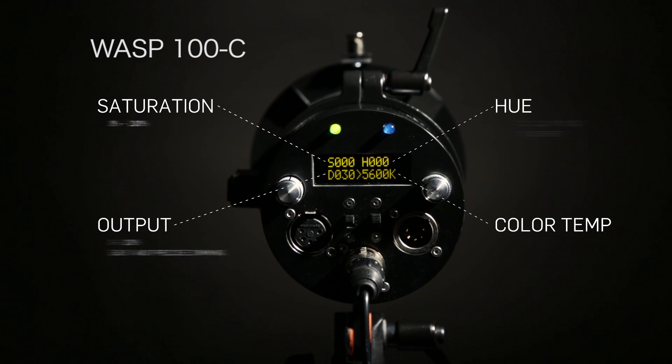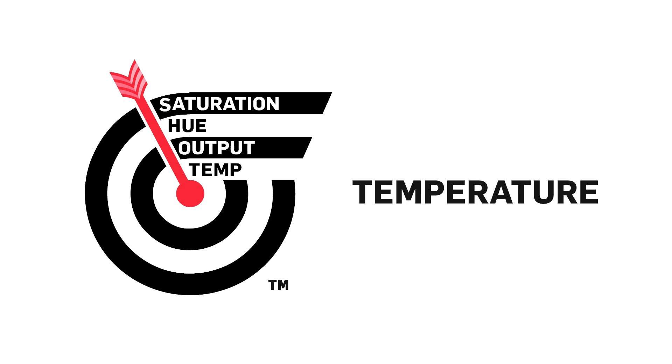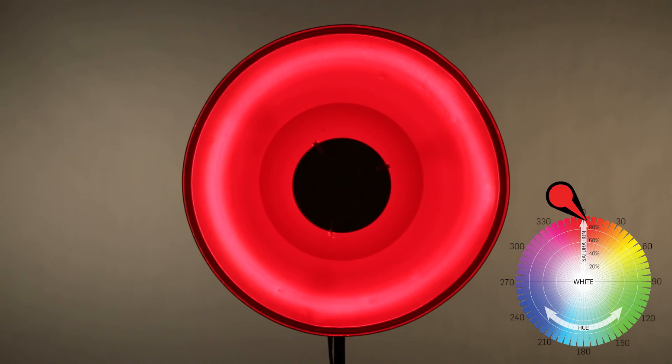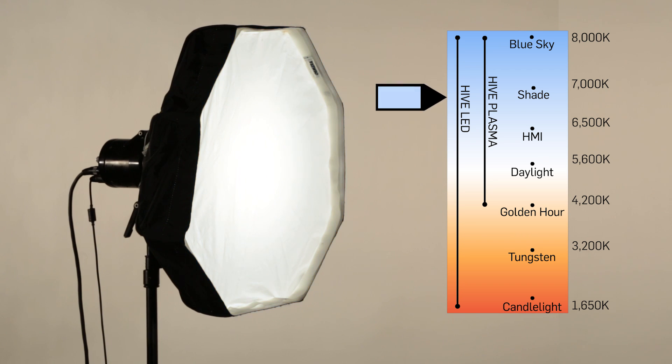The answer? The WASP 100C, featuring our Perfect Shot Control System. The Perfect Shot Control System allows you to control saturation, hue, output, and color temperature to get the perfect light for any shot. These four controls allow for an infinite combination of dimming and color adjustments, allowing you to customize lighting for any imaginable production scenario.